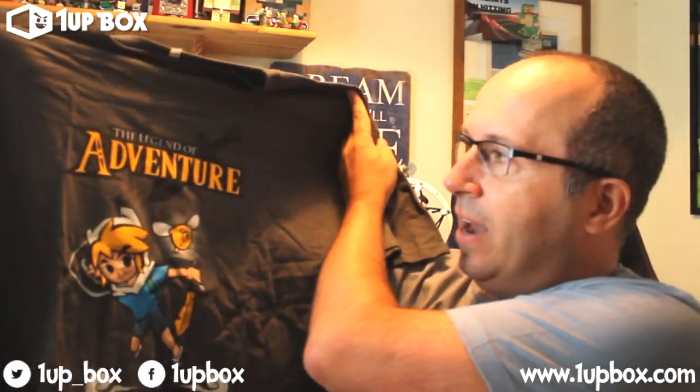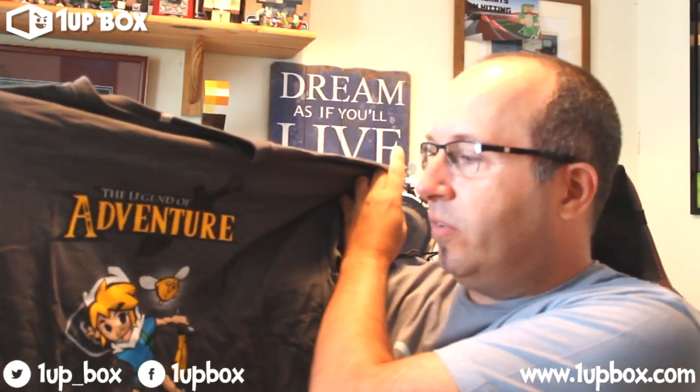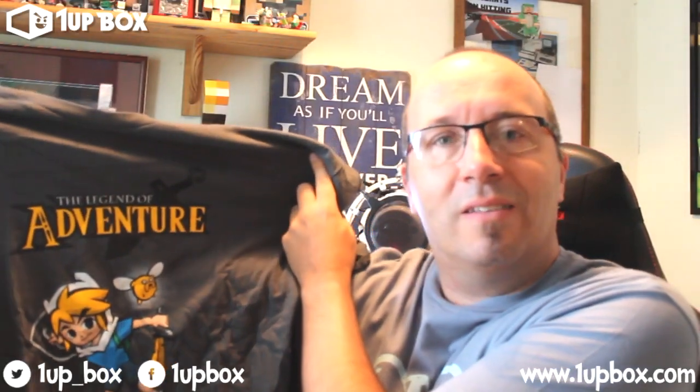And the final thing, which looks rather awesome, is an excellent t-shirt — a Legend of Adventure t-shirt. That is kind of based on, I guess, Zelda and Adventure Time, and that is pretty awesome. I might even wear that to Eurogamer, so if you don't already recognize the wonderful thick full mane of hair, you will recognize the t-shirt hopefully. Come say hi and get some badges.